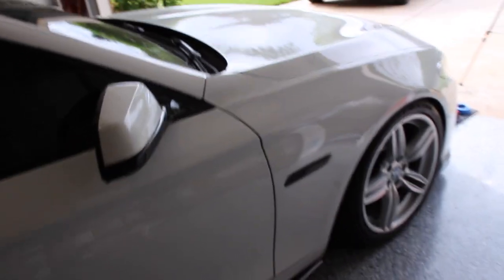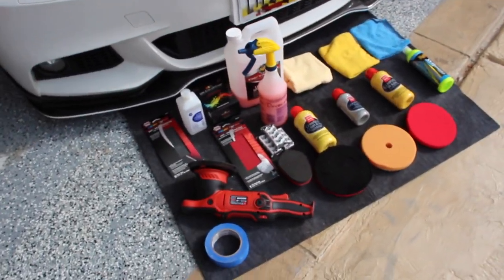What is up guys, welcome back to the channel. Today we're going to be doing a paint correction on the 535. Let me show you what we have as far as products go.